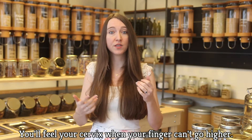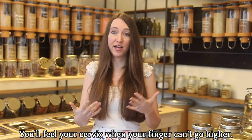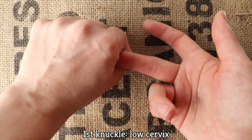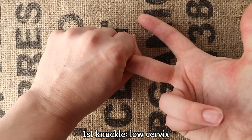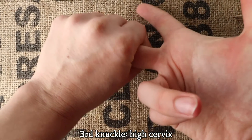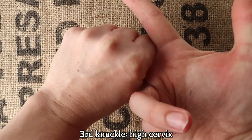What you'll do is wash your hands really well and insert your finger in your vagina. You'll feel your cervix when you hit the end of your vagina and your finger cannot go any further. If you can't get your finger past your first knuckle, you have a low cervix. Second knuckle, you have a medium cervix. Third knuckle or further, you have a high cervix.